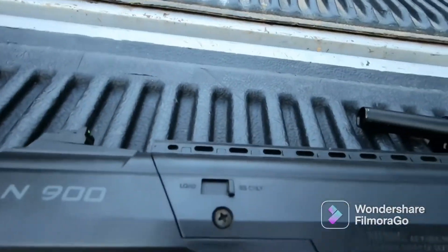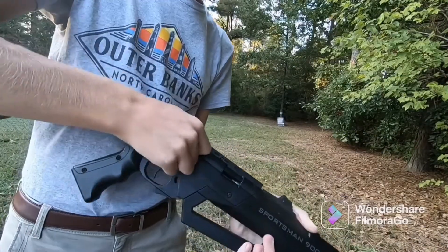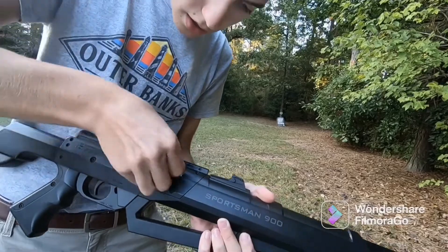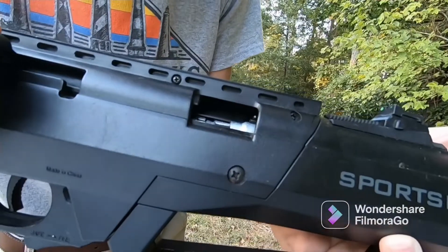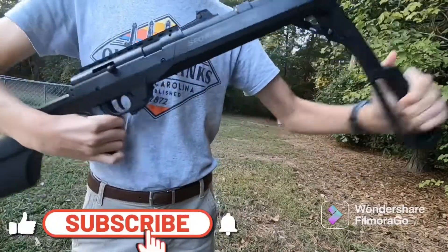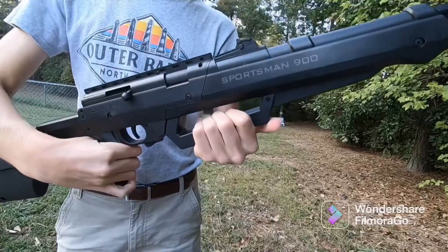Now we are going to test it out. I'm going to load it with the pellet for our power test — shooting this pellet at 900 FPS. We're just going to load the pellet in just like that, slide it in there, and then we are going to pump this 10 times. There we go, 10 times.